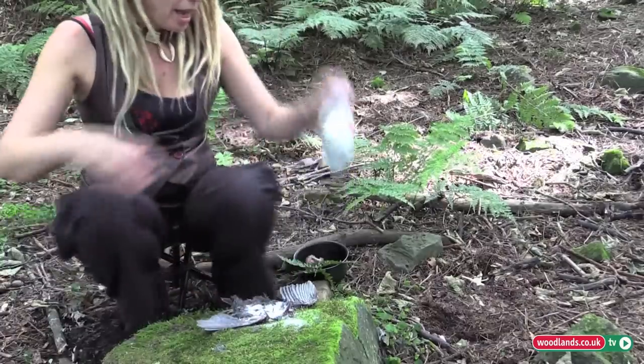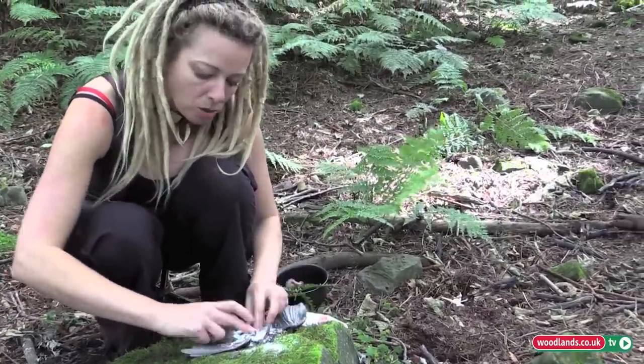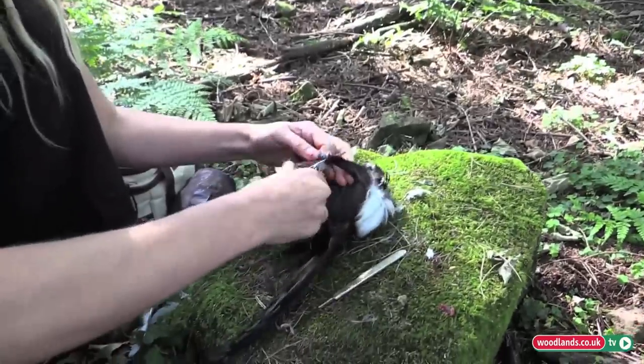When you need to work it again, you might want to start rehydrating it. As well as using the magpie breasts to eat, I'm also going to use other parts of the animal to make jewelry or something.